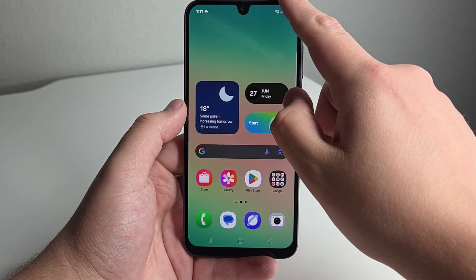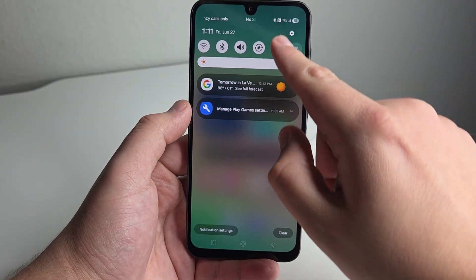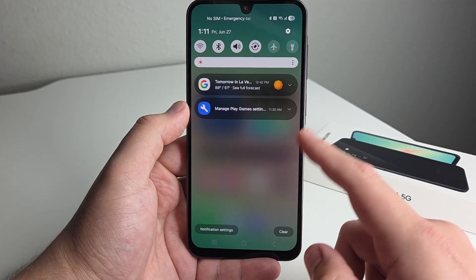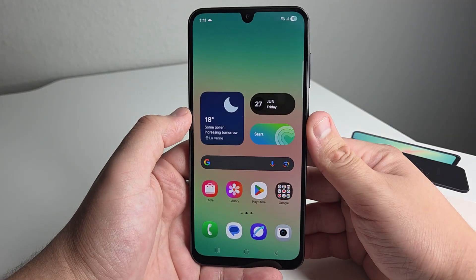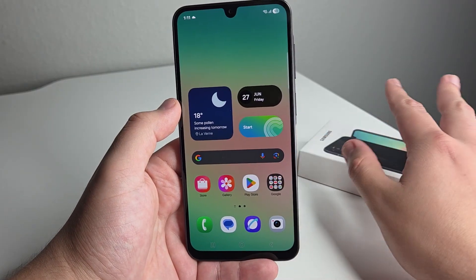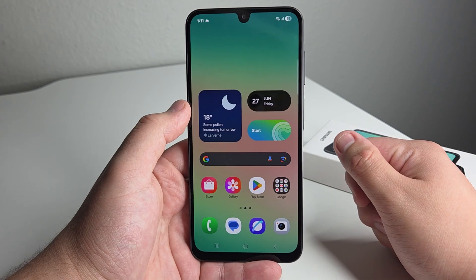Once we do that and exit out, we're going to go into that drop-down bar menu. We're going to see our notifications, and right after that we're going to see our quick toggle settings. That's definitely something that has been an annoyance with the Galaxy A26, and that's just how to quickly fix that and get that out of the way if any of you were dealing with that issue.